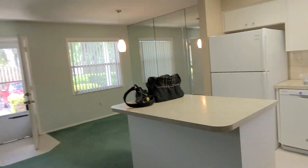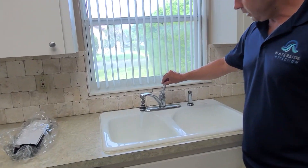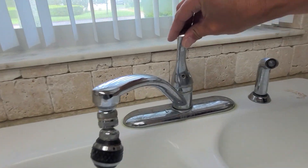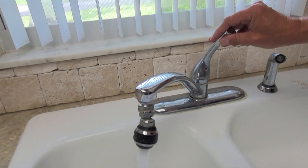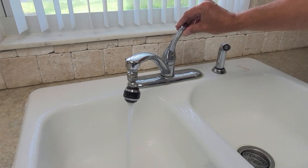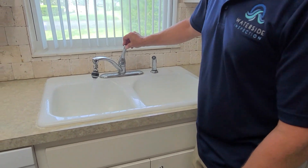There are some minor things — there's a small leak at the base here. I got a great picture of it. There was a little leak coming out, but maybe it just hadn't been used in a while and the washers were dried out. Now that I ran it for a while, it may be okay.